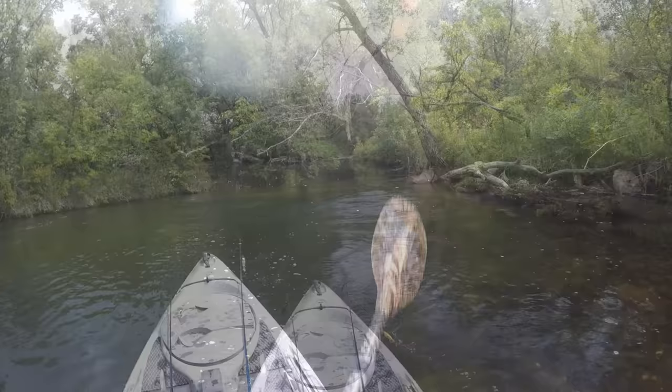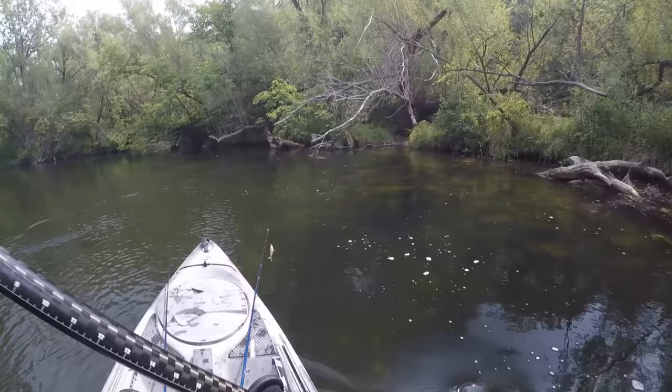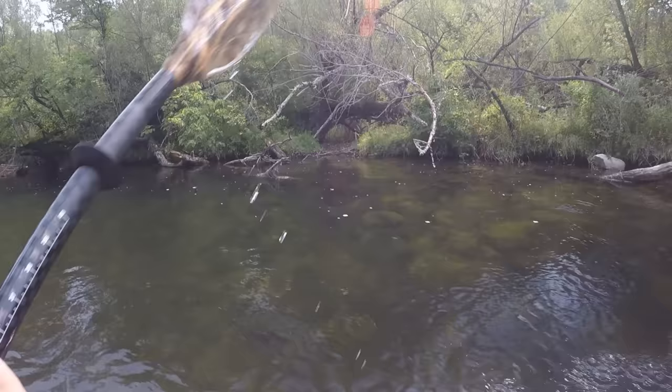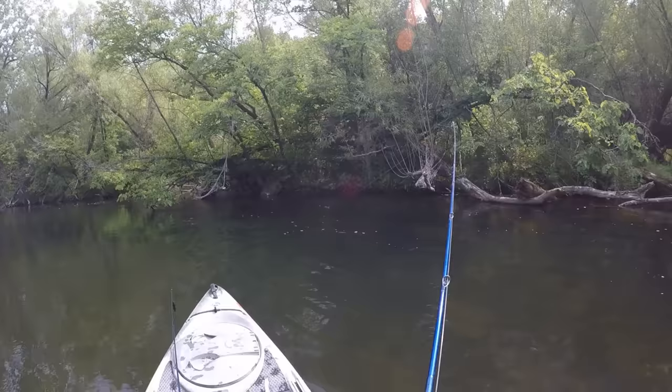I'm going to throw another cast right up there where I got that last fish, because sometimes a nice-looking spot like that will have more than one. The reason I thought that spot looked real good — see most of the foam moving by here and then there are a couple little pieces sitting still up there. That's a nice little spot of slack water for a fish to be sitting. Looks like that might be a little creek bed or spot where rainwater drains in. Still looks pretty good up here too — some shade and lots of scattered boulders.